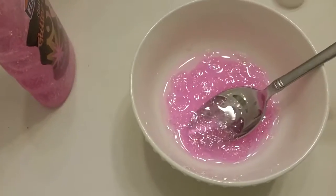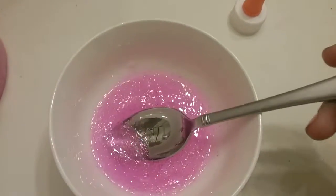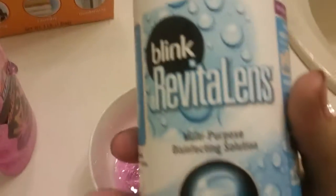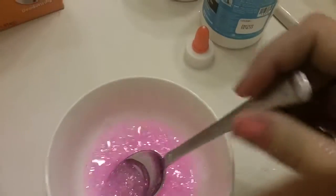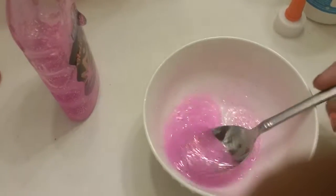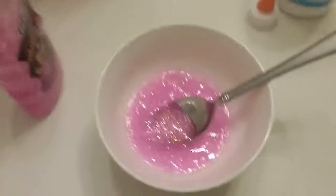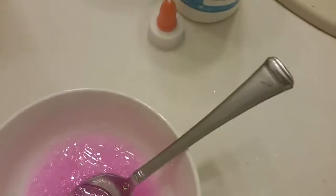I just got done mixing all of my water and my glue together. Now we are going to add some eye drop solution — I am using Blink. Once you have that, you're going to mix it together and it will start to grab onto itself once you add the eye drop solution. So you want to do that, and next you will take—